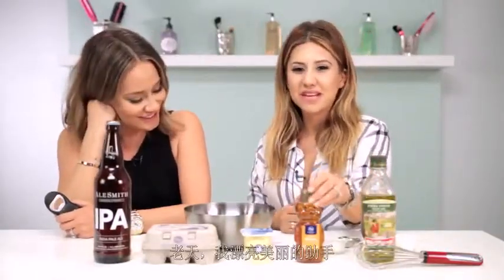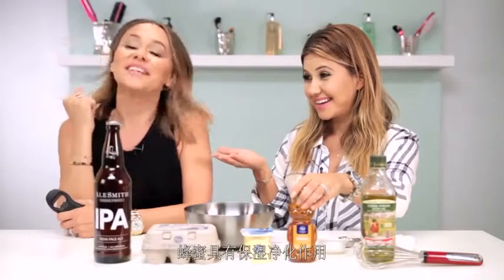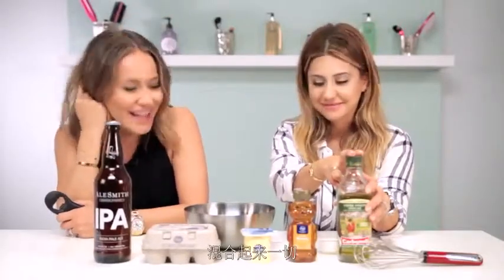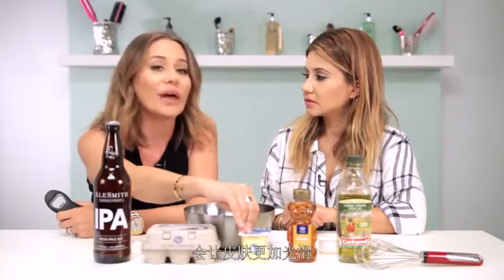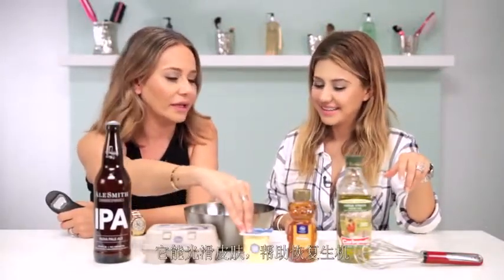You're gonna mix in some honey — the honey is hydrating and clarifying. You're also gonna mix in a little bit of olive oil; it just brings it all together. Another thing about the yogurt is that it's full of silicone, which is good for that glow that you want — because your skin looks dead when you're hungover and it helps bring that glow and life back to it.